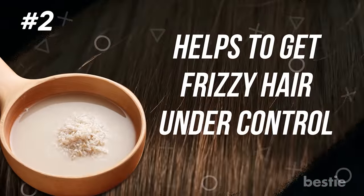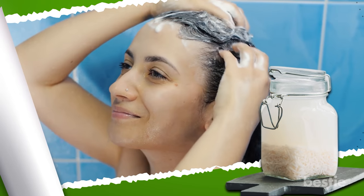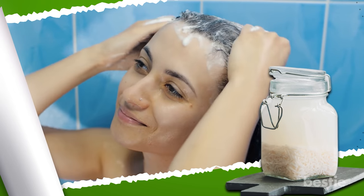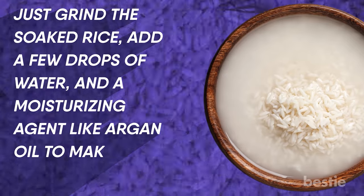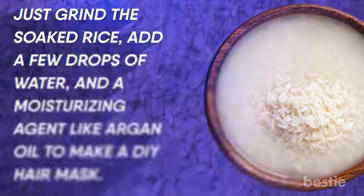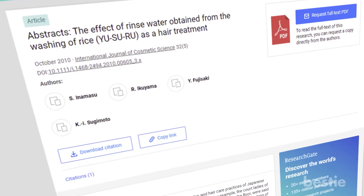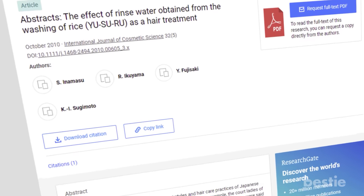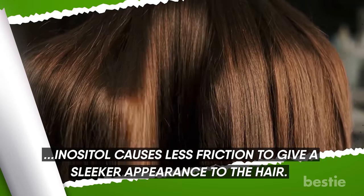Helps to get frizzy hair under control: if you think your unmanageable hair can only be tamed by bottled products and heat treatments, think again. There is a more comfortable and economic option. A mushy concoction of rice water can be used as a conditioner to get shiny, manageable hair. Just grind the soaked rice, add a few drops of water and a moisturizing agent like argan oil to make a DIY hair mask. Leave it on for one hour and wash it off without applying any harsh shampoos. Studies have shown that rice improves elasticity and texture, and the presence of inositol causes less friction to give a sleeker appearance to the hair.